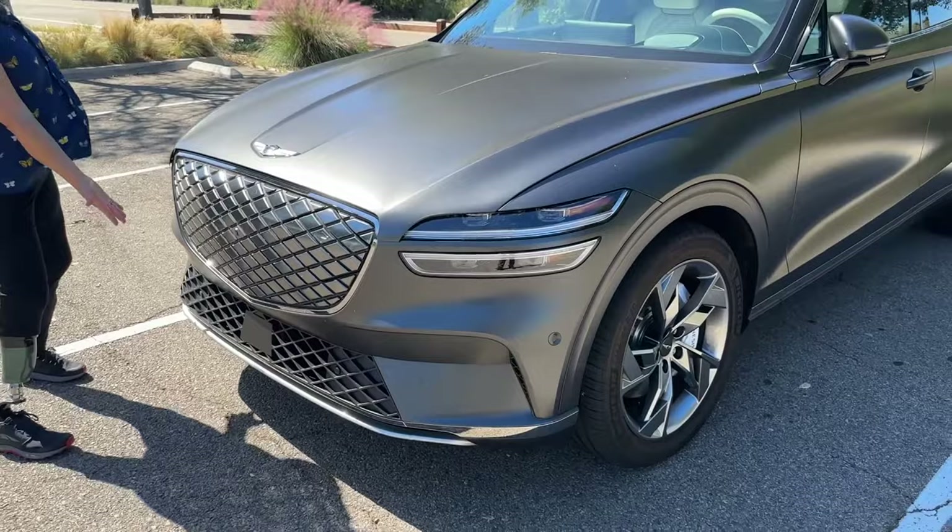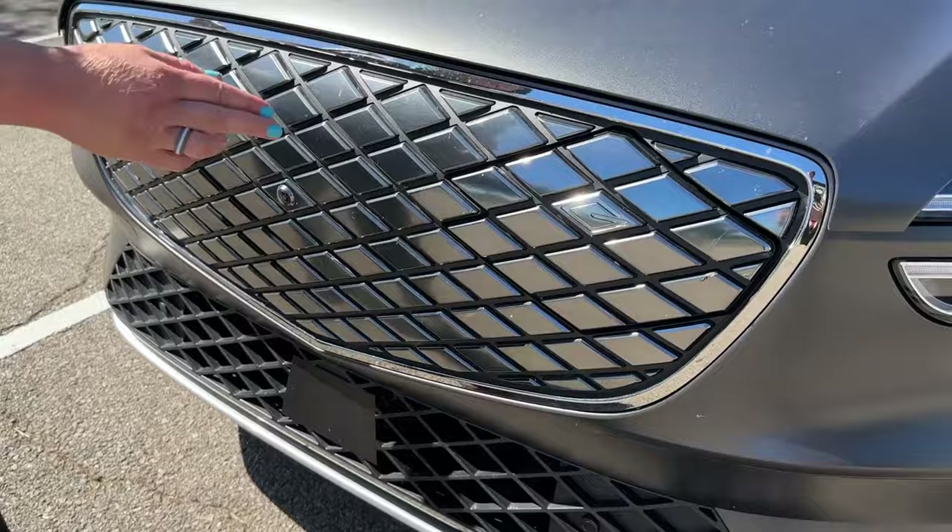Check out the grill. We have this diamond feature here, and we have diamonds in the air intake down there as well.